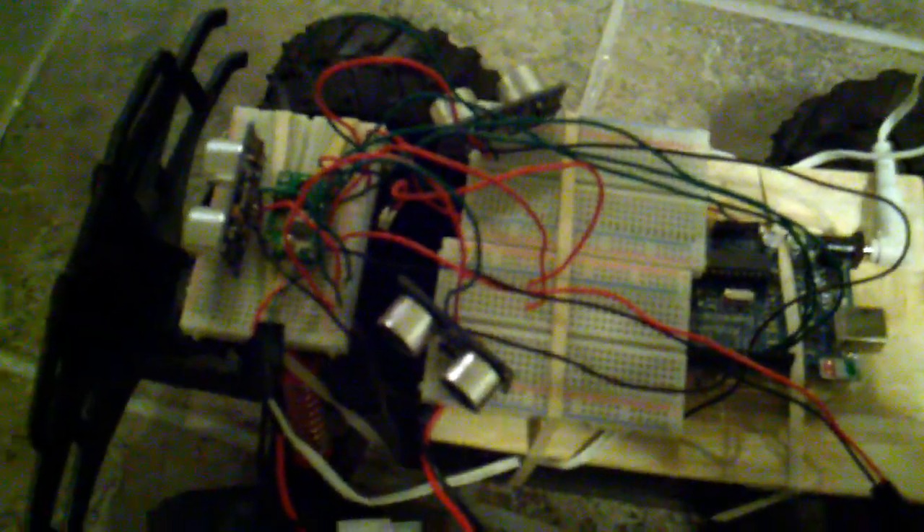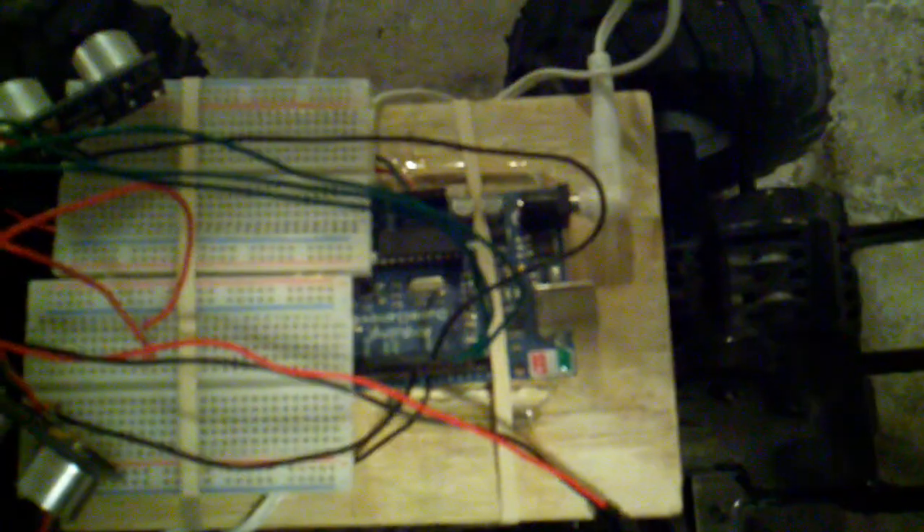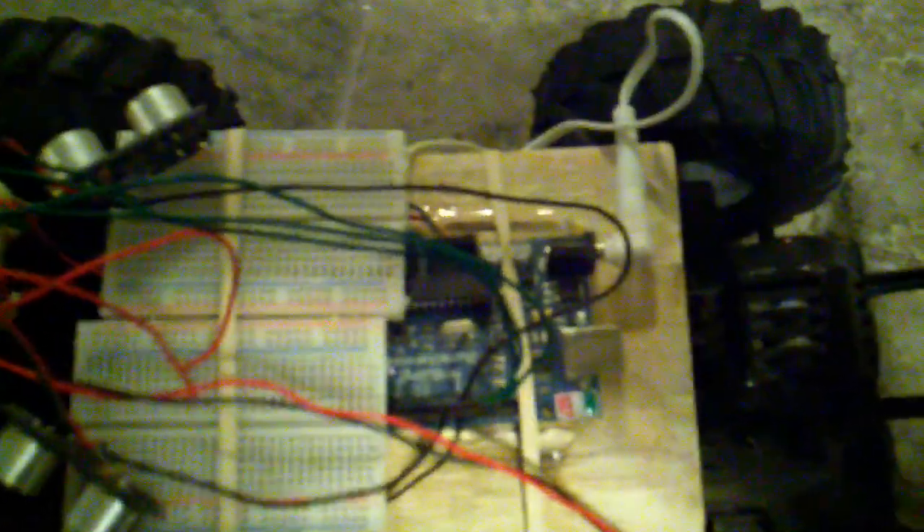Now these eyes are about $30 a piece — they're a little bit expensive. I've complained to Radio Shack about that, but they won't do anything. The Pololu motor controller there is about $25, and the Arduino is about $20 or so — I think it's $19.95.